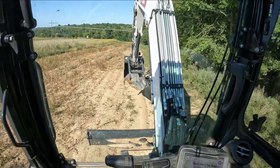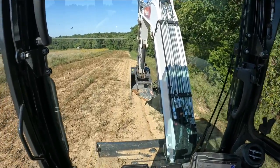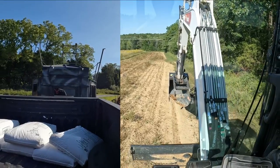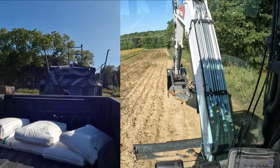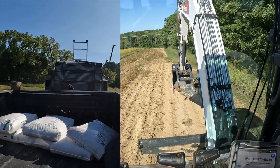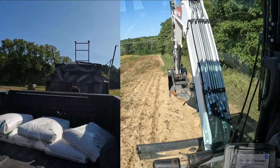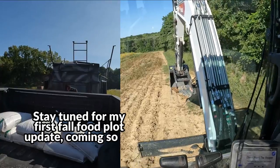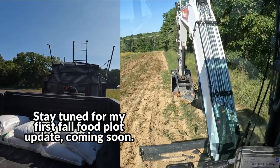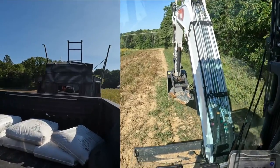We had some logistical issues trying to figure out the most effective method, so we ended up just throwing the tower and the blind on Phil's truck and trailer. Hopefully it doesn't get any scratches, but it might be broken in now. It's starting to get hot, and unfortunately the food plots are looking real good except they're predicting hot and sunny for at least a week, which is not going to be good for them.